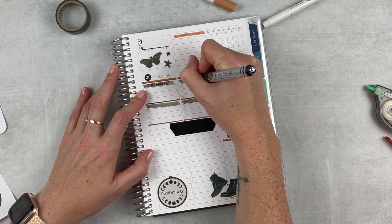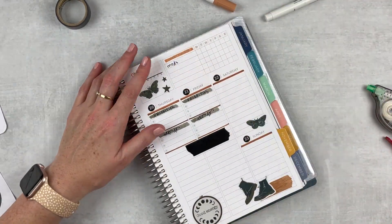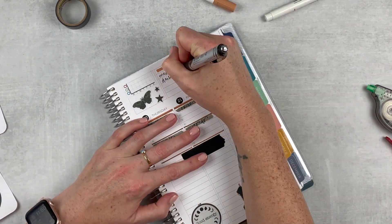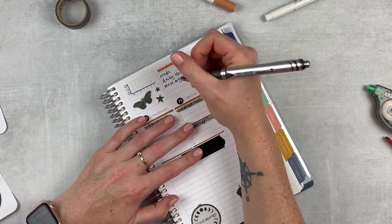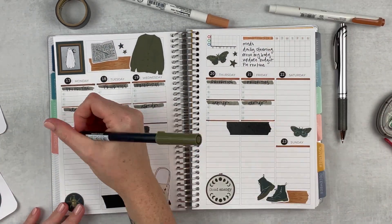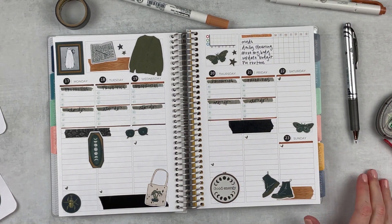Just writing in my headers — priorities on top and to-do's at the bottom — and then writing in some habits for this week, pulled from previous spreads and my weekly action plan. I've got meds, daily cleaning, moving my body, updating my budget, and my PM routine. Then I'm using the other side of my Tombow to create little hearts for daily gratitude.